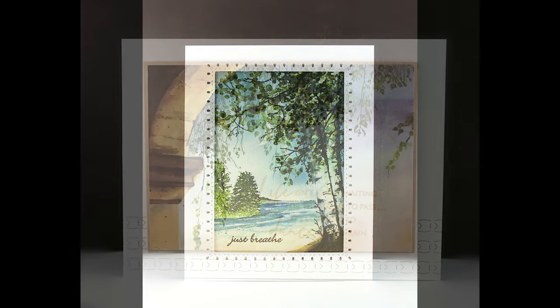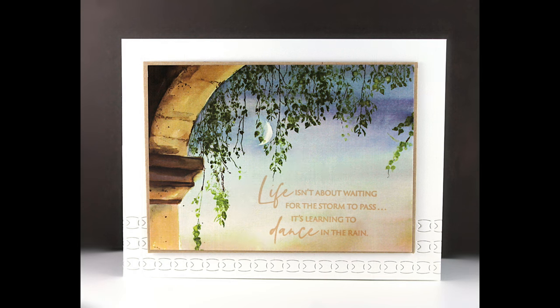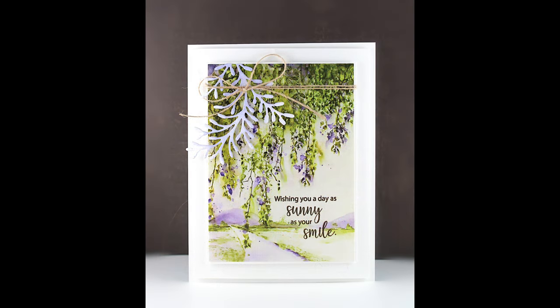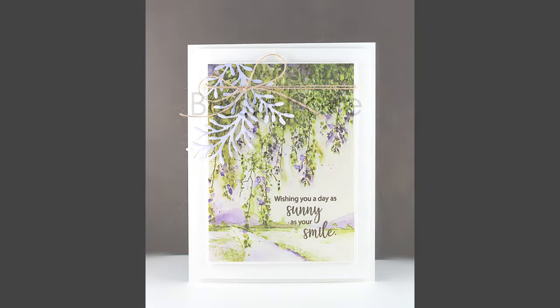These are standard four and a quarter by five and a half inch cards. For a different layout I've used the textural die along the bottom and just matted the Masterpieces Made Simple onto a piece of craft card stock. And here for something a little different I embellished right on top of the Masterpieces Made Simple with the airy die.